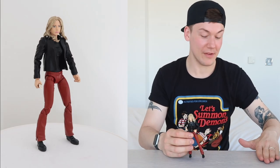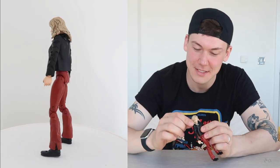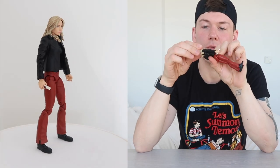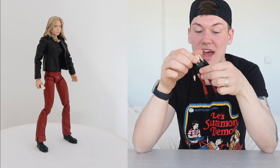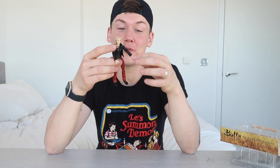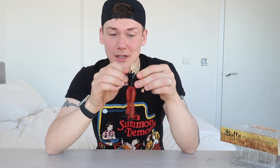There is Buffy in all her Buffy glory. She can stand on her own. She's got a lot of articulation and the hair is kind of rubbery — it moves a little bit. So you get a good amount of movement in her head and her neck. Her legs bend at the knee really far back, so she's very bendable, very posable. She bends a lot and she's got a lot of movement. She's pretty damn good, not going to lie.